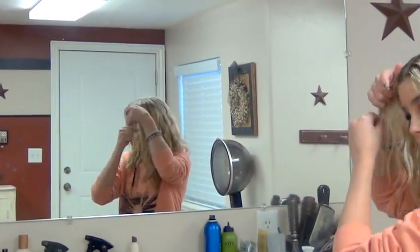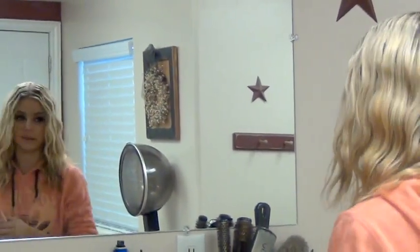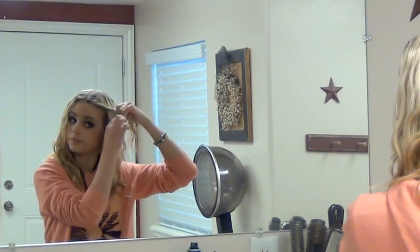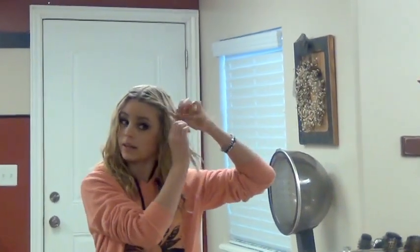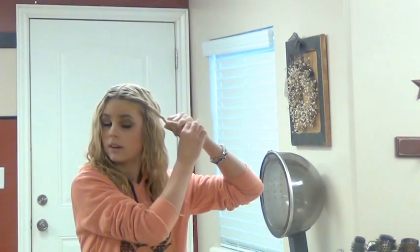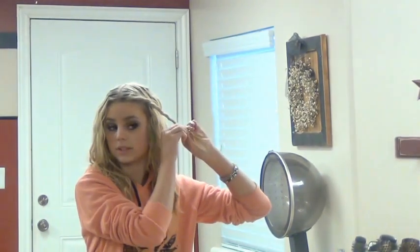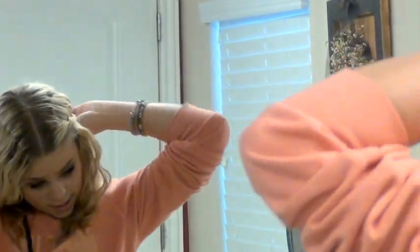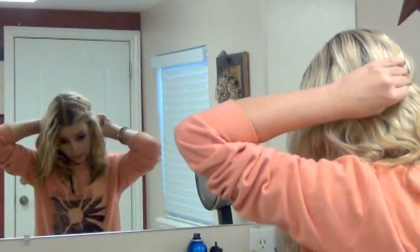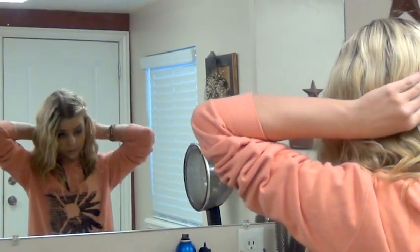I start by getting just the top section of hair. I part it down the middle — you can part it however you want, it doesn't matter. Then I get two pieces on one side and just twist them. You can keep twisting them or grab more pieces to make it thicker. Just keep twisting them back, all the way back, and twist them tight so they'll stay in, because sometimes if you do it loose they'll just fall out.